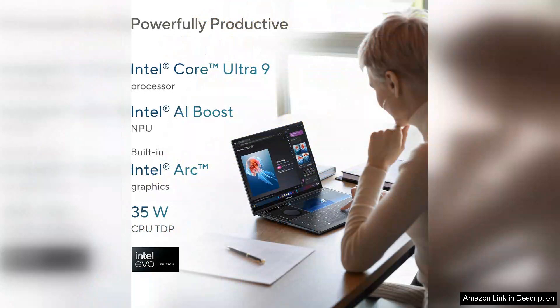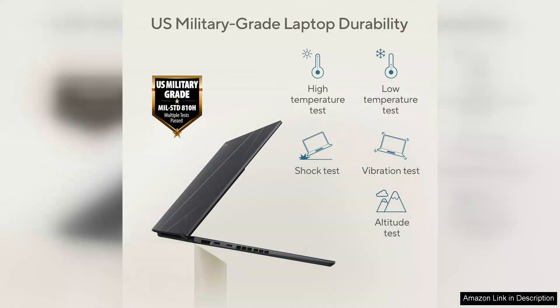Performance-wise, the ZenBook Duo is powered by the latest Intel processors, ensuring it can handle demanding tasks with ease. Coupled with ample RAM and fast SSD storage, the laptop performs admirably whether you're running intensive software or multitasking between lighter applications. Battery life is decent, but the dual screens can drain power quicker than standard setups, making it wise to keep the charger handy during extended use.